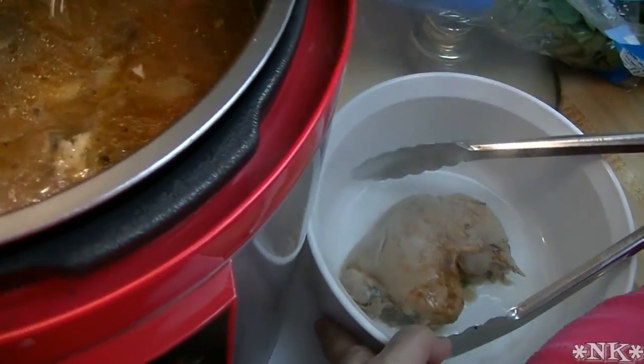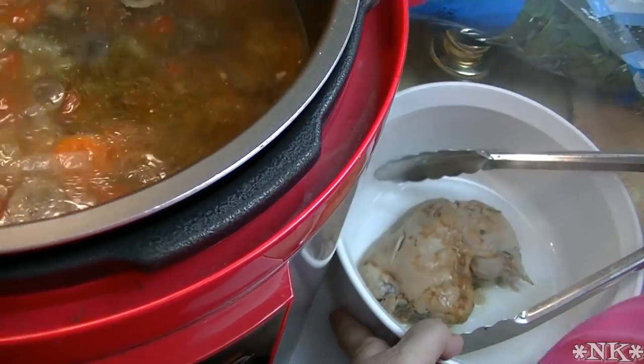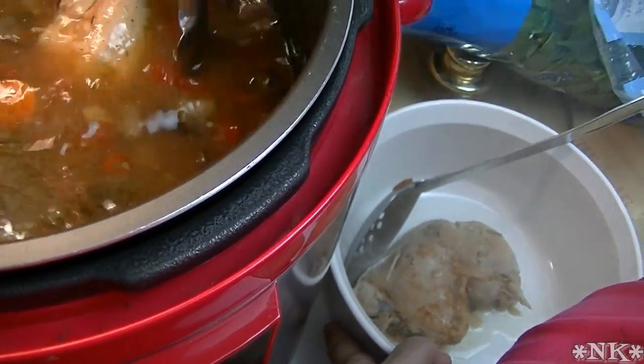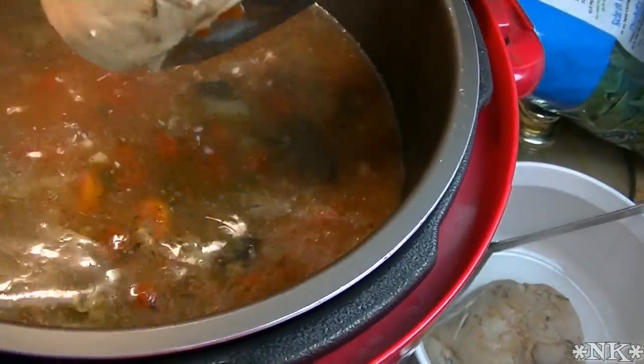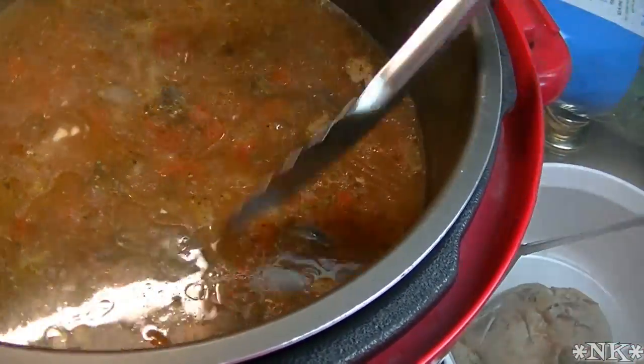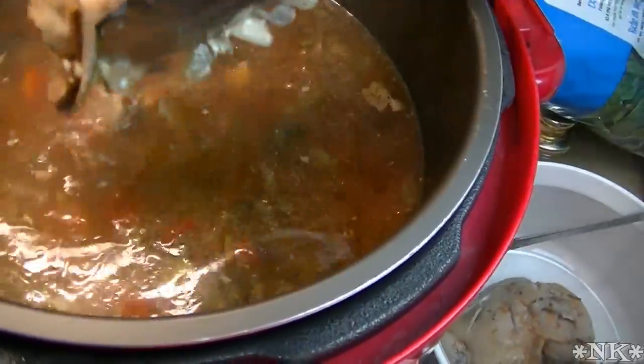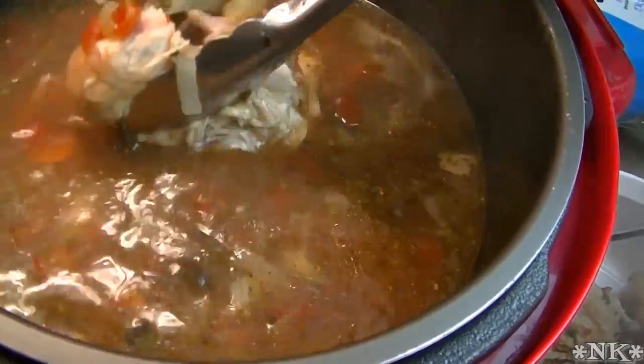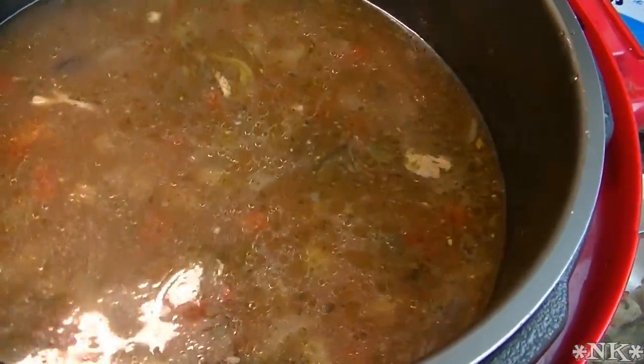You are not going to believe how delicious this is. If you have a pressure cooker, you need to get it down off the shelf. And if you don't have a pressure cooker, I highly suggest that you get yourself one of these electronic versions, because I reach for this so many times during my week. So let's go see how I make this delicious Italian style chicken soup.